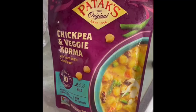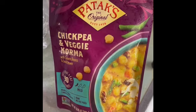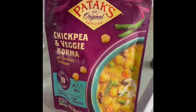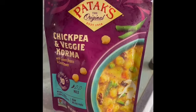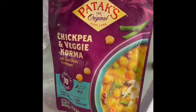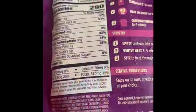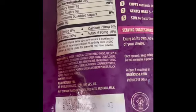Good morning everyone, this beautiful Sunday morning. I am going to taste test this new product that I bought: chickpea and veggie korma with green beans and cauliflower by Patox the Original. I've never seen this brand but I thought I would try it out. The product is vegan and the ingredients are pretty much all natural with no chemicals.